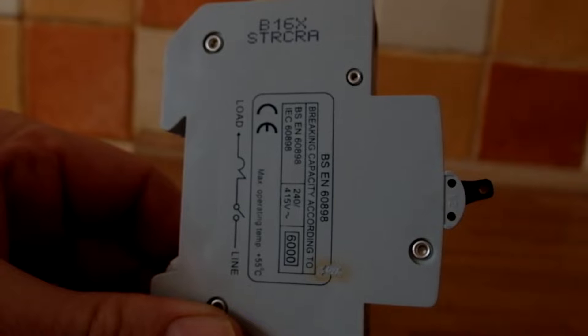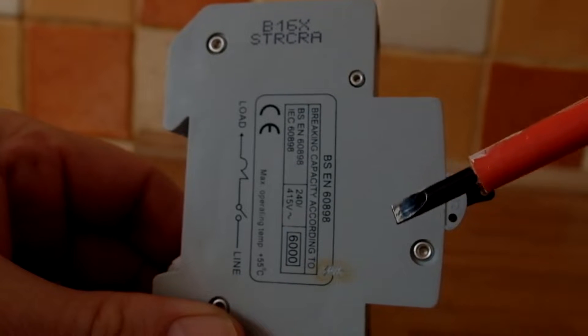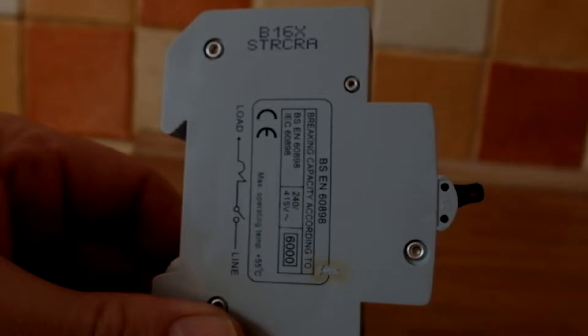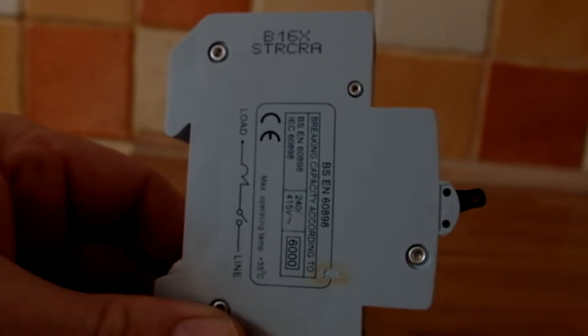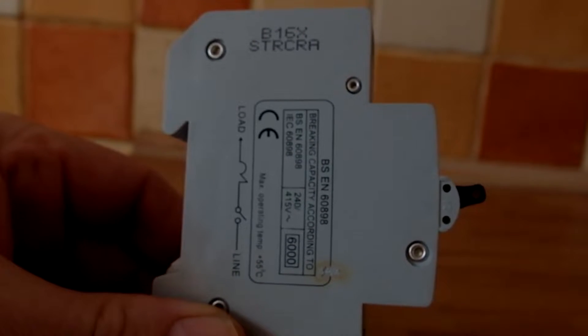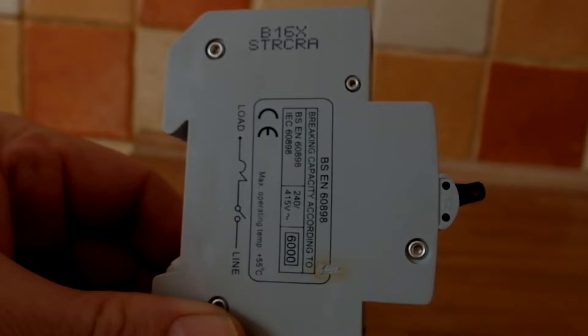The next stage to get to the bottom of the fault will be to drill out these rivets here and actually take apart the circuit breaker to see what's actually wrong with the mechanism. Inside the circuit breaker, the two main parts are the thermal overload for over-currents, and a magnetic circuit for short circuit currents so that it trips out extremely quickly.